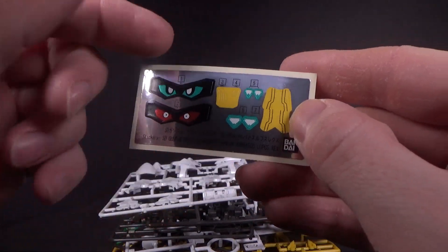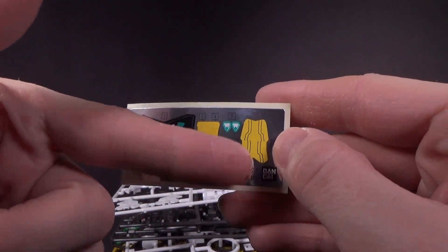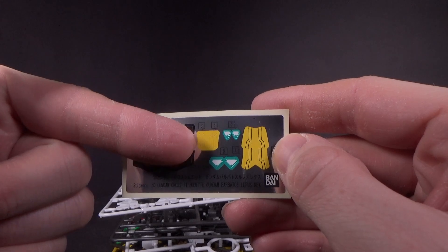Not very many stickers really — just the symbols, which makes sense, and I think the chest and probably the head.